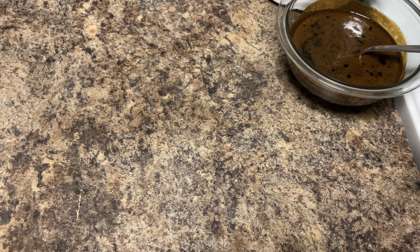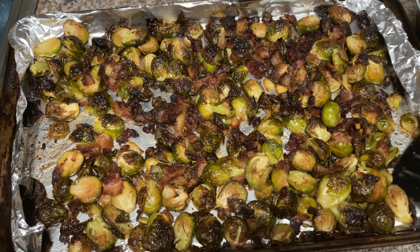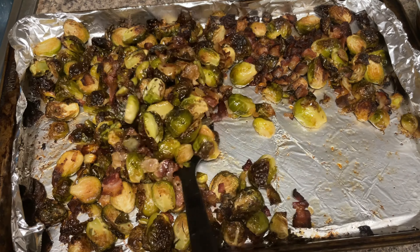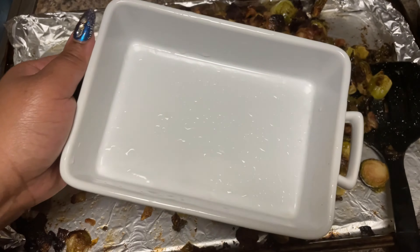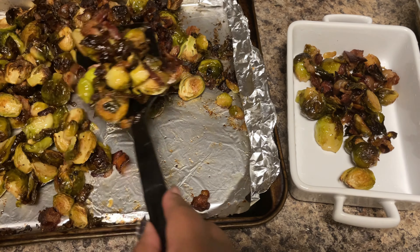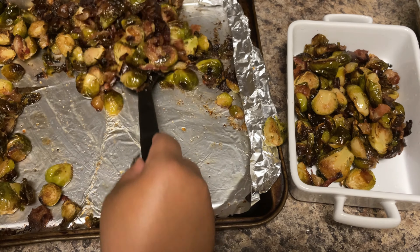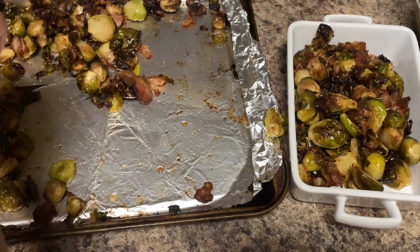I'm going to show y'all the final reveal for these brussels sprouts. I put them on broil at the end for about five minutes to get a nice little crisp on them and they turned out looking amazing. Look at that — the bacon and everything is nice and done. You can leave it right on the sheet pan and serve it just like this, or if you want to get fancy, go ahead and plate it in a dish. Either way, your family is going to love this dish — they're not even going to think it's vegetables.